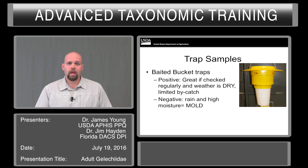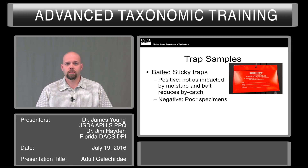One of the alternative methods is a baited bucket trap. These are dry traps. They work very well if the weather is dry, and they have limited bycatch because the trap itself is not attracting the pest — it is the chemical coming out of it, so you don't get many other species drifting in. One of the negatives is that rain and high moisture equal mold. Baited sticky traps are not impacted as much by moisture, and bait reduces the bycatch in them. However, you end up with specimens that are rather nasty to look at.